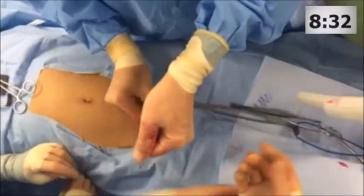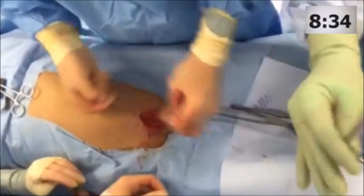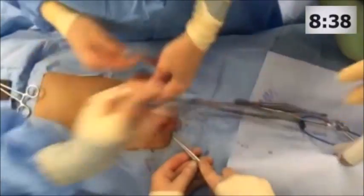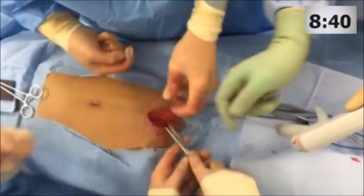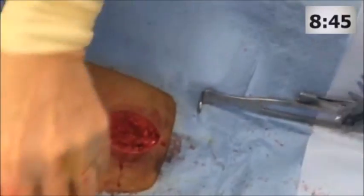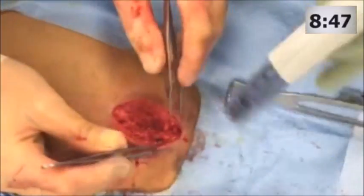In conclusion, preperitoneal pelvic packing is a rapid, life-saving procedure that is applicable to any trauma center with an orthopedic surgeon or general surgeon familiar with pelvic anatomy. Thank you for your attention.